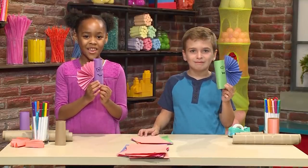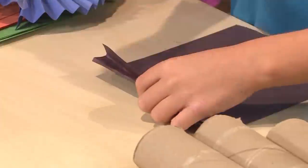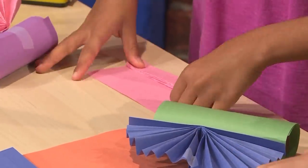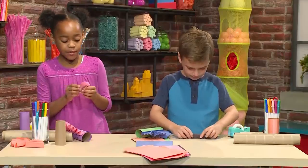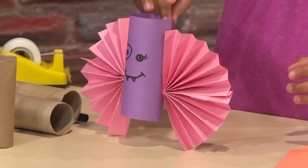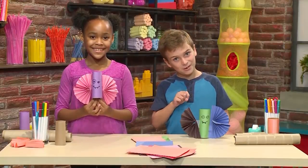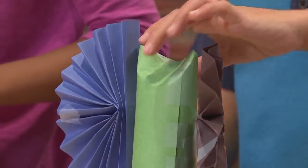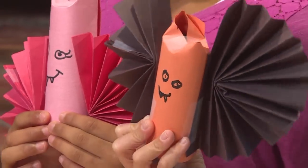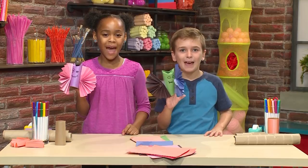Then add another wing to the other side. These bats might be really good for a Halloween party. One last step: the ears. Just press down the middle of your toilet paper tube — that's the best part. You just make stuff pop. And that's how you make a Halloween bat.